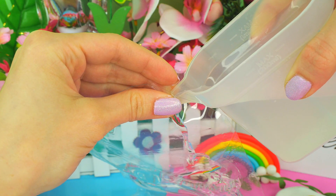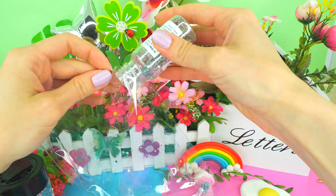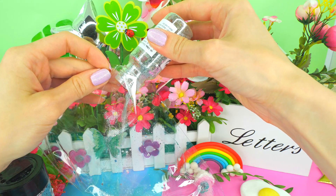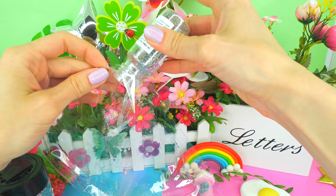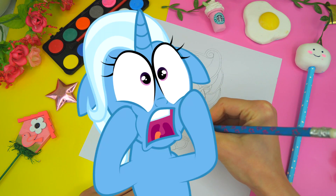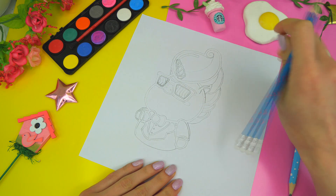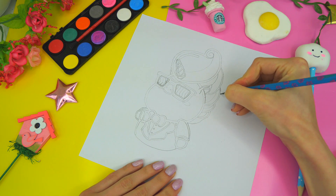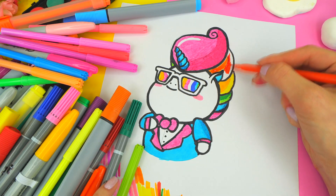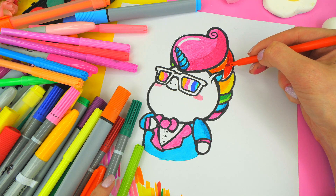Pour some water in — it's fine if it's clear, or you may color it as well. Add sparkles, beads, stars, whatever you've got. Now the unicorn: take white paper and draw. You cannot draw? Don't worry, there is a template under the video — you can just redraw it or print. Color it with felt pens or paints. Which ones do you prefer? Write it in the comments.